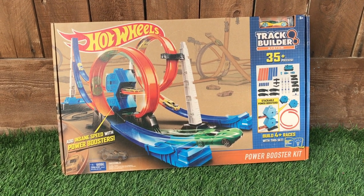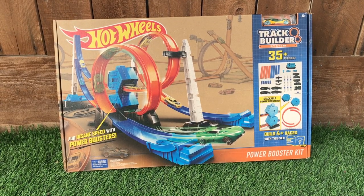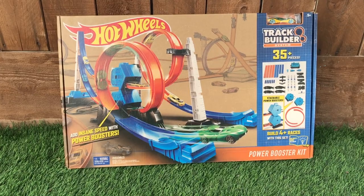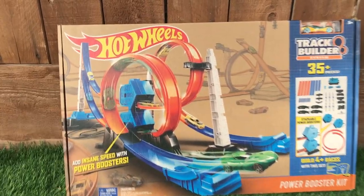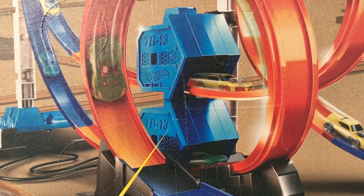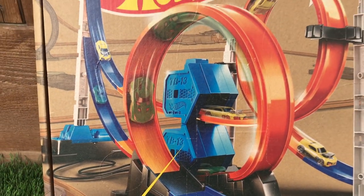Welcome back Hot Wheels family! Today on Kingdom Hot Wheels we're going to be reviewing the Power Booster Kit from Hot Wheels. I'm super excited about this one because it has not just one but two boosters, and any Hot Wheels racing fan knows you can never have enough boosters.